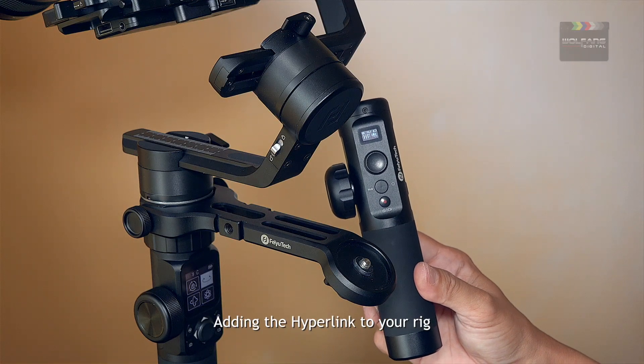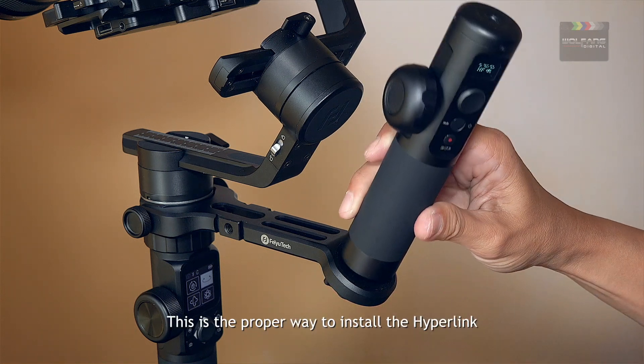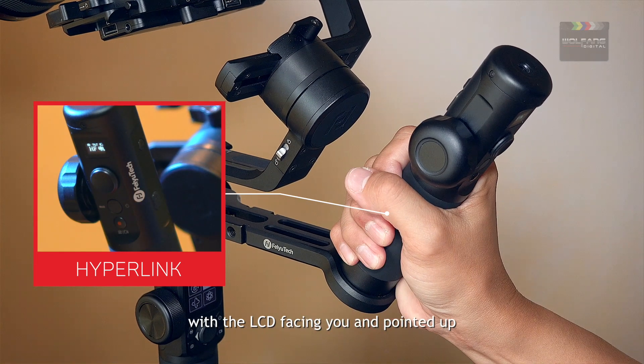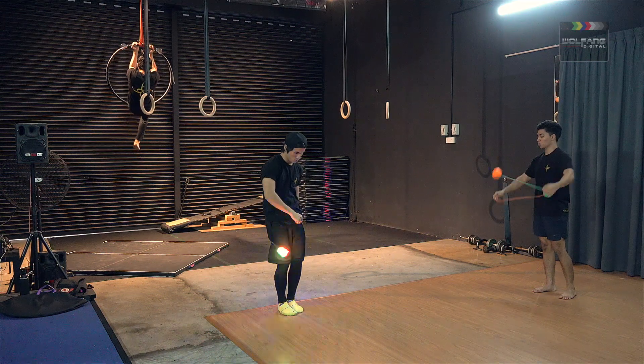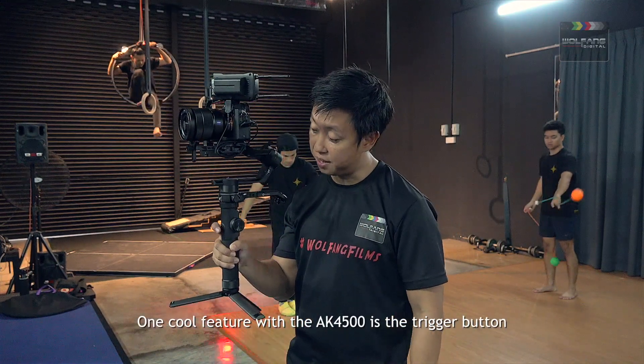Adding the hyperlink to your rig gives you an extra surface to grip your gimbal. This is the proper way to install the hyperlink with the LCD facing you and pointed up. One cool feature with the AK4500 is the trigger button.